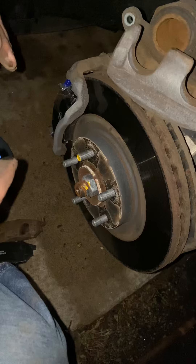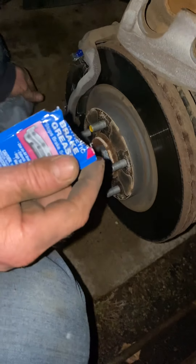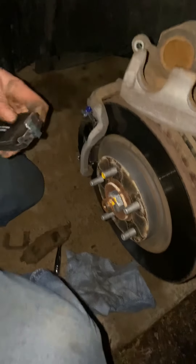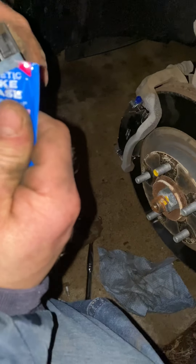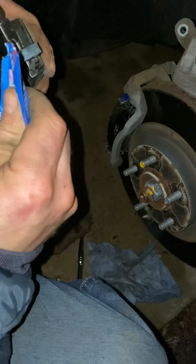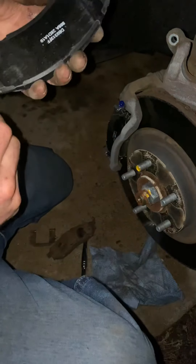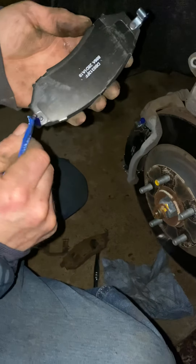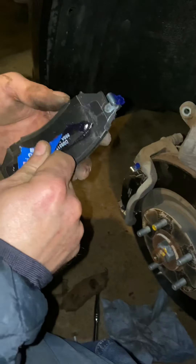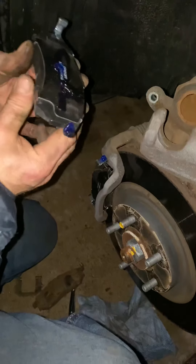That's on, and with the other side as well, right here. Some brake grease — I never used it before but there's always a start. You just put it on the back side to keep it from making a bunch of noise, I guess.